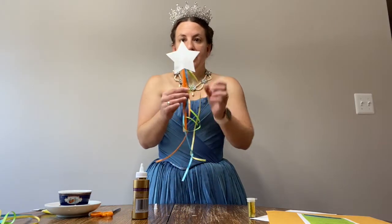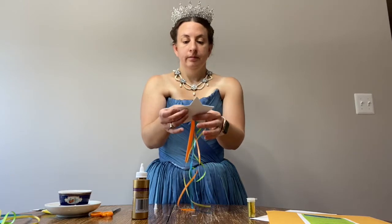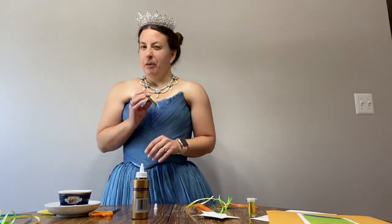It should start to look like this. This is the time that you want to dip into your tea and spend some time with your family while we wait for this to dry. Okay, I'm going to go get some lemonade and I'll be right back.